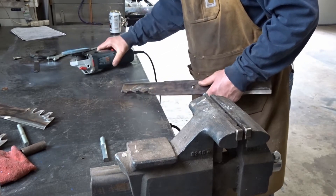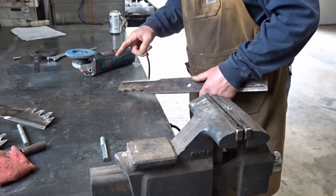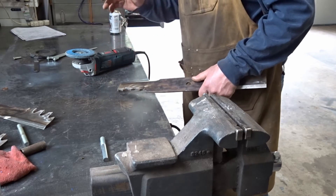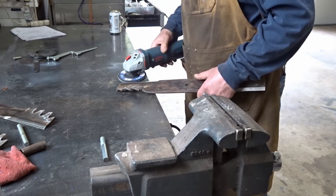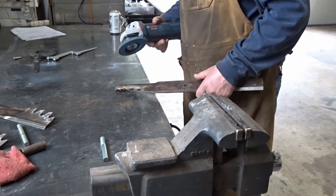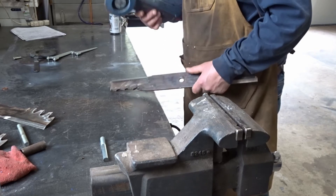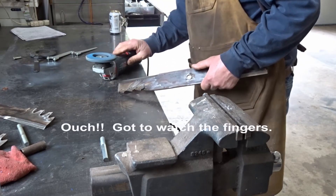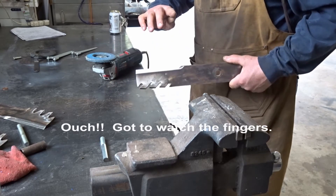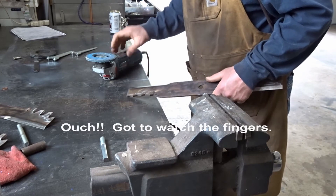Some of you might be wondering why I'm using a Bosch angle grinder instead of a Milwaukee. When I got this one, Milwaukee as far as I know didn't make a variable speed one, and I needed variable speed because I use this to polish and edge granite — it's got to run a little bit slower. That's why I have this one. Got a little nick there — I'll put a glove on next time.